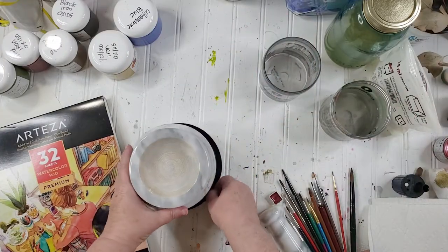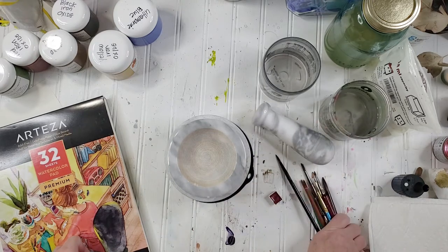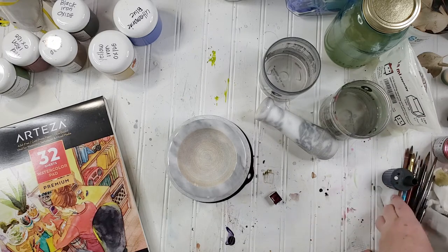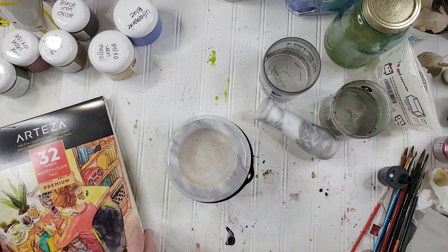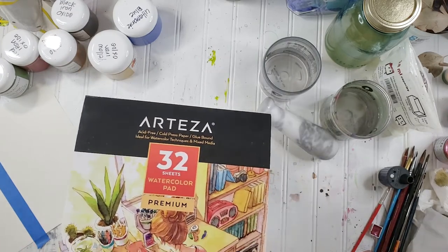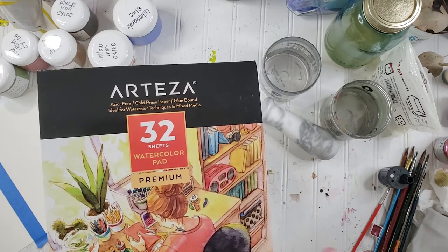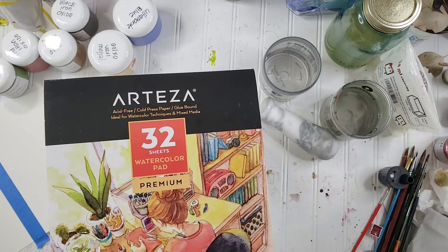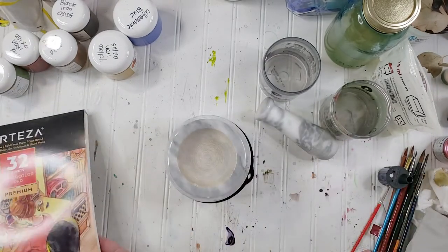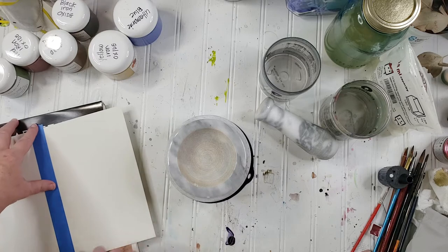I wanted to make another color because I'm so addicted to this now, and I think we're going to make some purple, or whatever color it becomes. First off, I want to show you the paper I'm using to practice on — this is the Arteza paper, the premium version. They have two different types: the premium and the expert. The expert one is beautiful, but I decided not to use it for experimenting because it's a little more pricey.